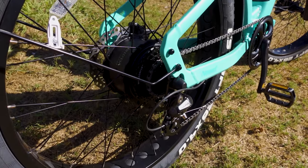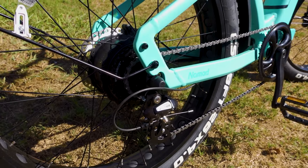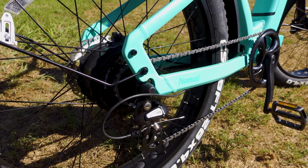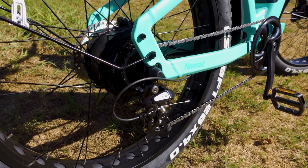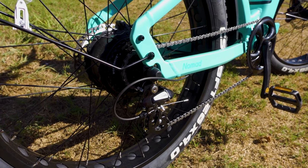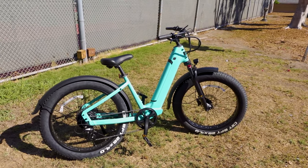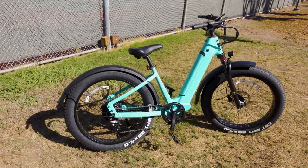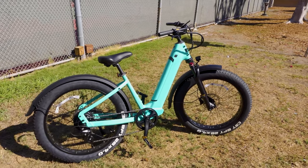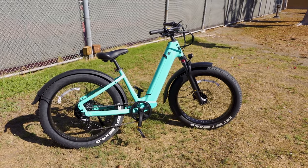There are 8 gears total — a Shimano Altus shifter with a 13-34T cassette. The chain is a KMC Z8, and the rear derailleur is the Shimano RD-M310 8-speed. The bike has a maximum load capacity of 440 pounds. You can also get accessories like a rear rack and front rack if you want to use this as a cargo hauler.